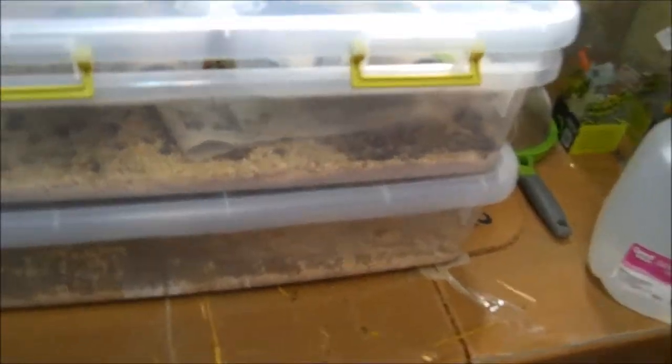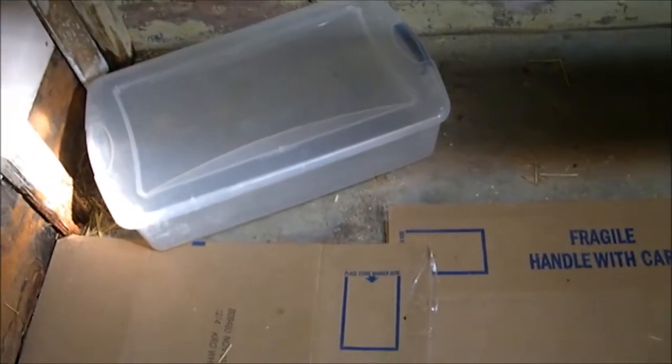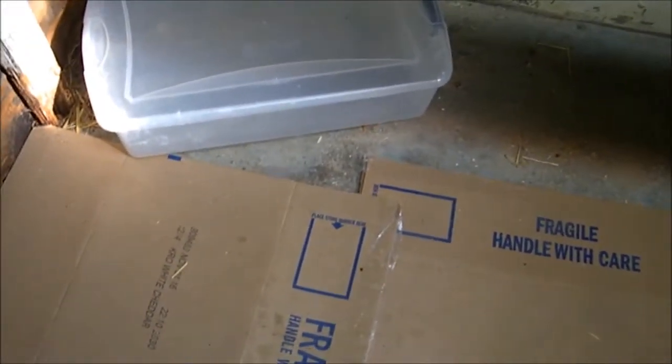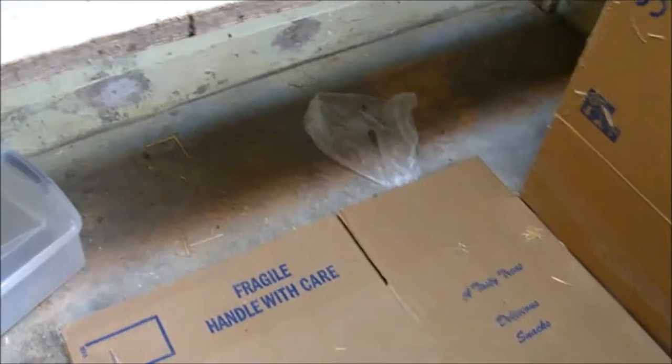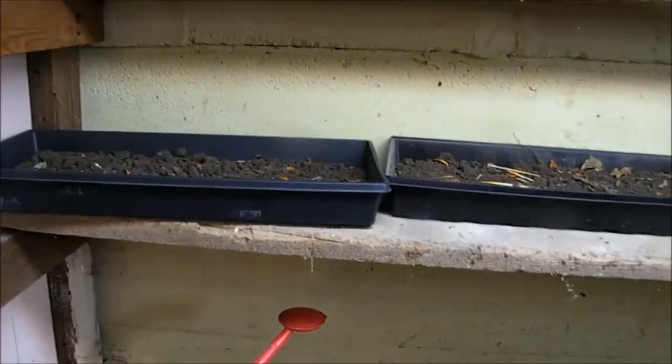I'm going to keep my mealworms down here, and eventually when I get crickets — if I do crickets while we're still in this house — I'll probably put them down under here because I don't have anything else to use that area for. That up there will be used as storage, that shelf right there will be used as odds and ends.